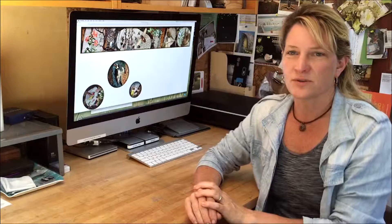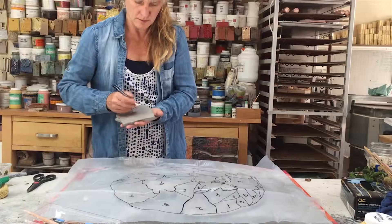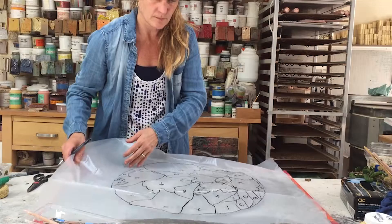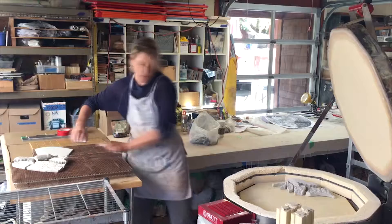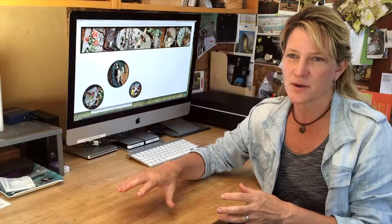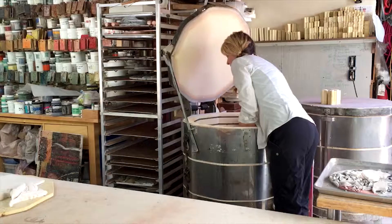Once the pieces are sculpted and cleaned up, we create a map. We put that map onto a piece of plastic and then we number every piece on the back of the clay and then again on the plastic, so that we can set this on a shelf to dry. Once it dries, it goes into the kiln. In some cases, there'll be hundreds and hundreds of pieces.